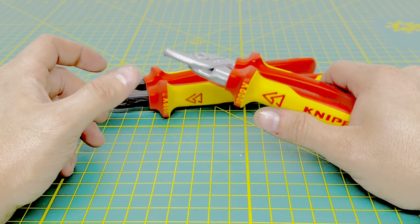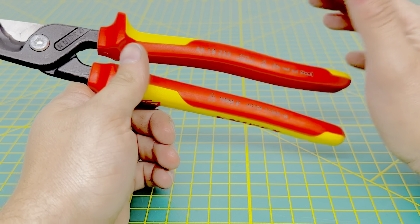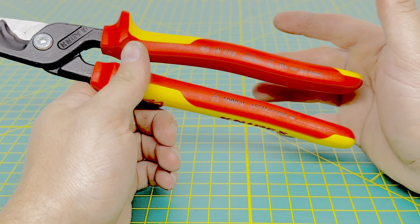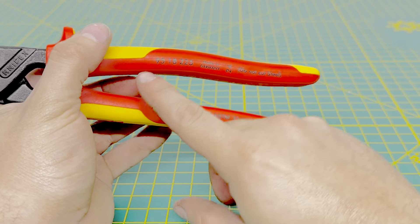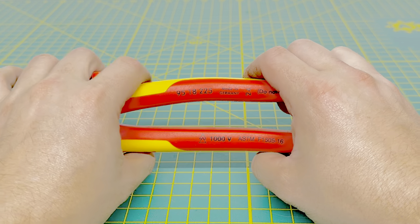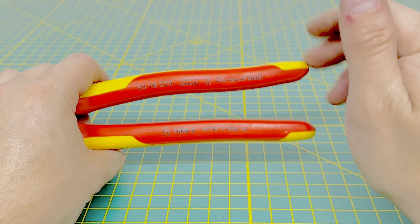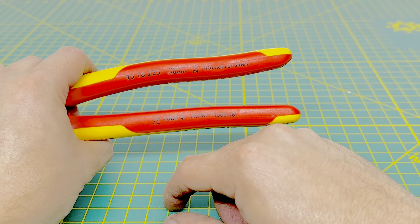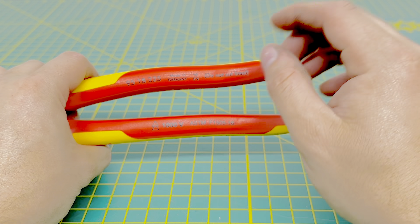These feature the VDE or the 1,000-volt-rated handles, so these meet all your specifications if you need that for where you are working. You do have your model number, and like most — I think it's like 99% of Knipex tools — these are made in Germany. With these insulated tools, you always get a year that the tool was produced; these were produced in 2024.